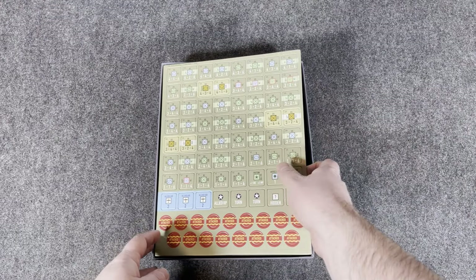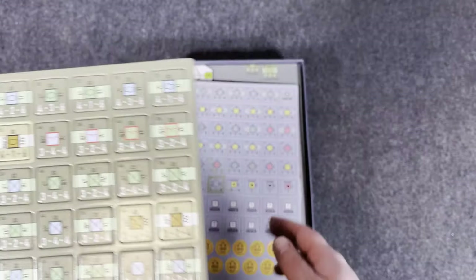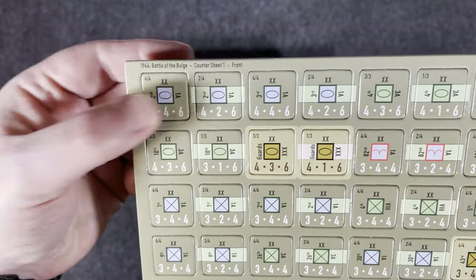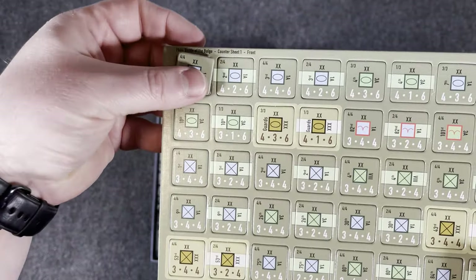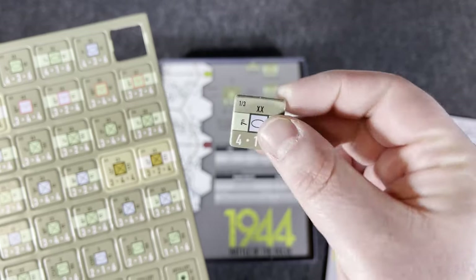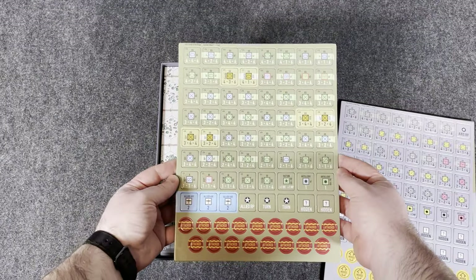Here are the counters. A couple — maybe three — counter sheets. These are some huge counters, like inch counters. Big, nice thick counters. Individually die-cut, so no need to clip or anything like that — they pop right out. Look at these bad boys. Can't wait to see that map and all those hexes. Are the hexes going to be big enough for these counters? Easy to read — you can read them like a mile away.